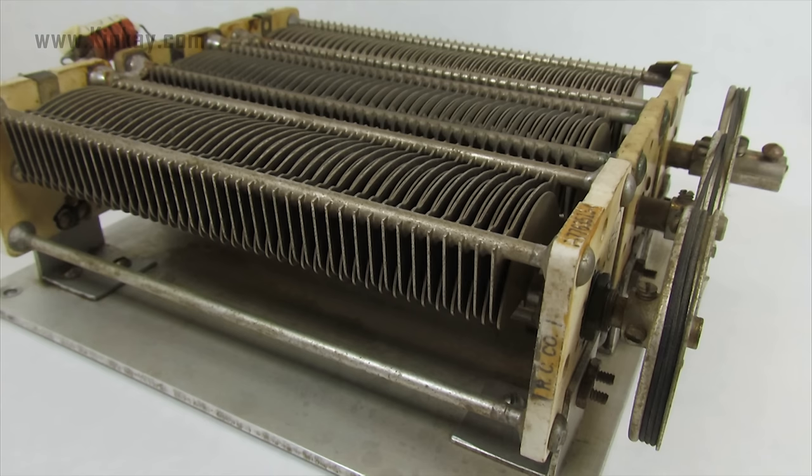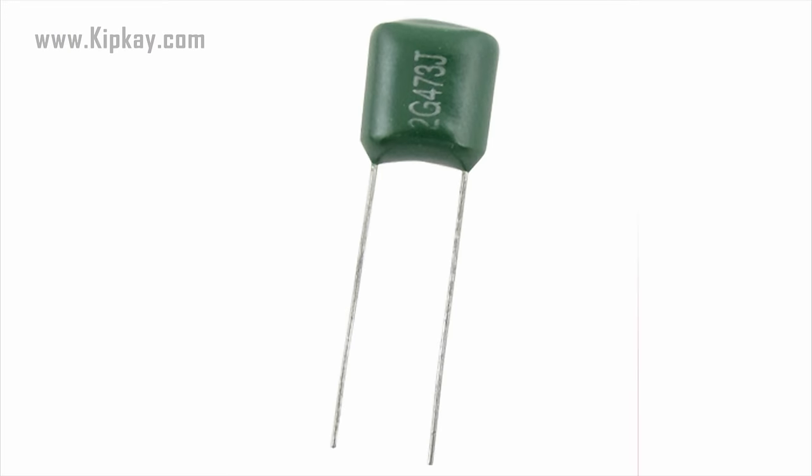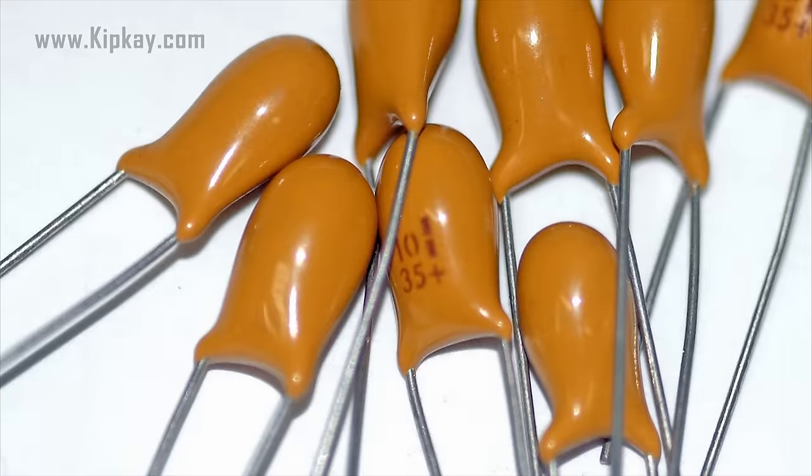Some of the different types of capacitors are: air, often used in radio tuning circuits; mylar, which is the most common for timer circuits like clocks, counters and alarms; and ceramic, used in high frequency applications like antennas.